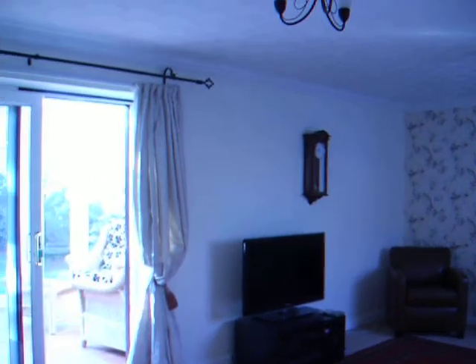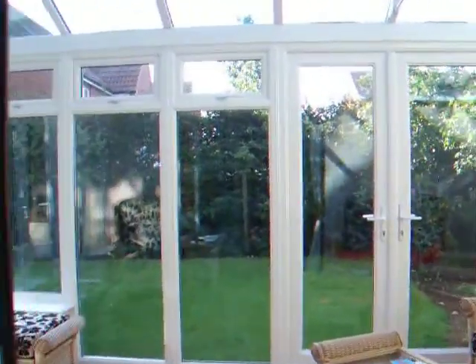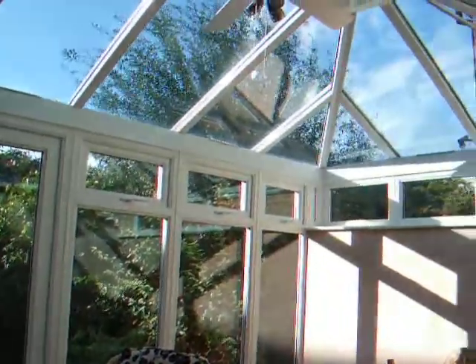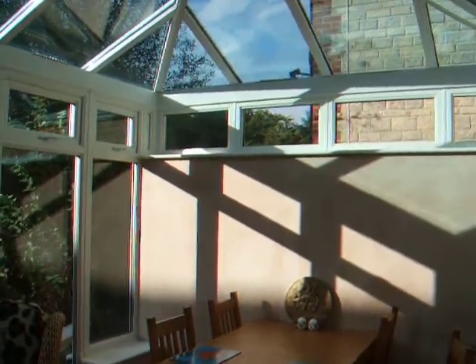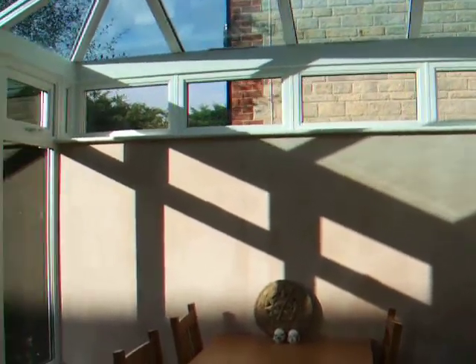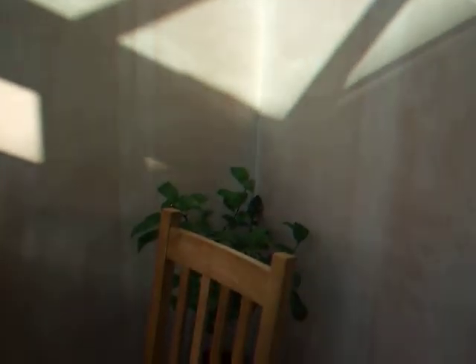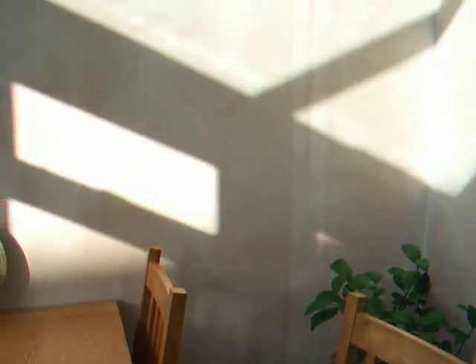This is the new conservatory. It's leading off the living room doors. It's about nine in the morning, so the sun's just coming round, and there's a little lime tree quite at home in the corner. We've gone for a glass roof.